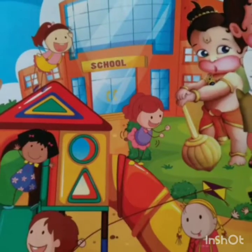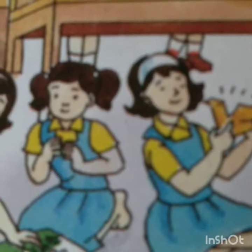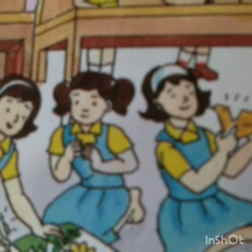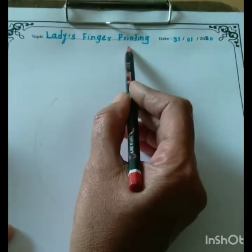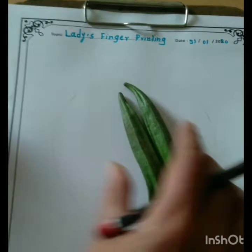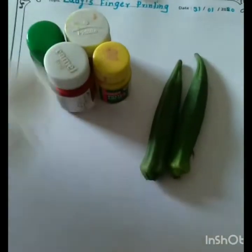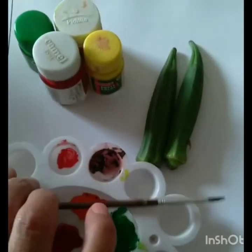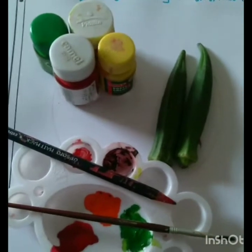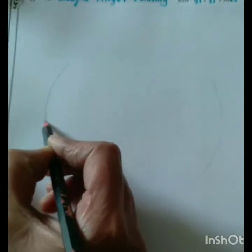Hello kids, welcome to craft section children! Today we will do a ladies finger printing activity. For that we need ladies finger, some watercolors, and a brush. Okay, so let's start children. First, draw a half circle.